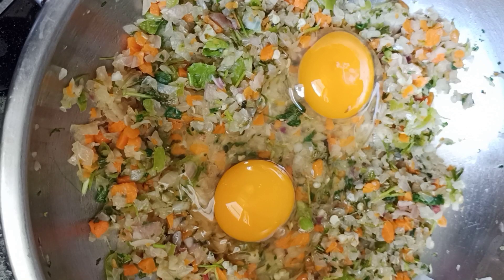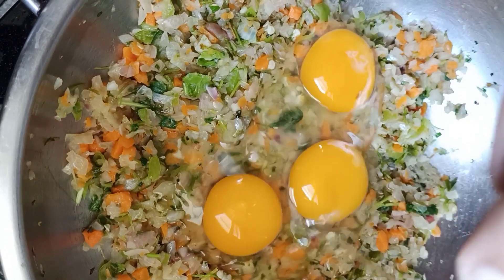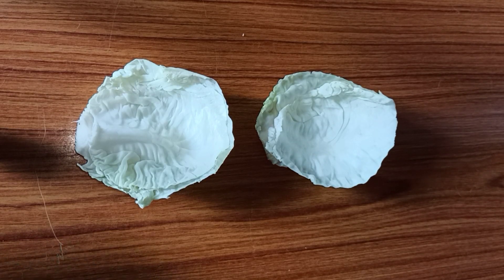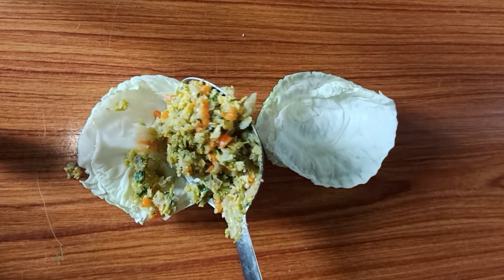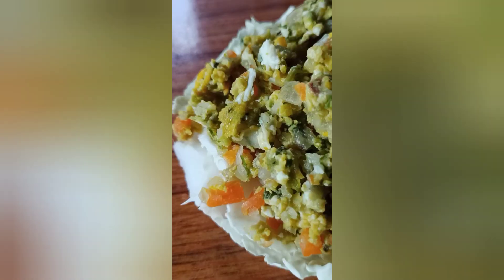Pour 1 tablespoon of water, then 3 tablespoons of water, then 6 tablespoons of water. Thank you.